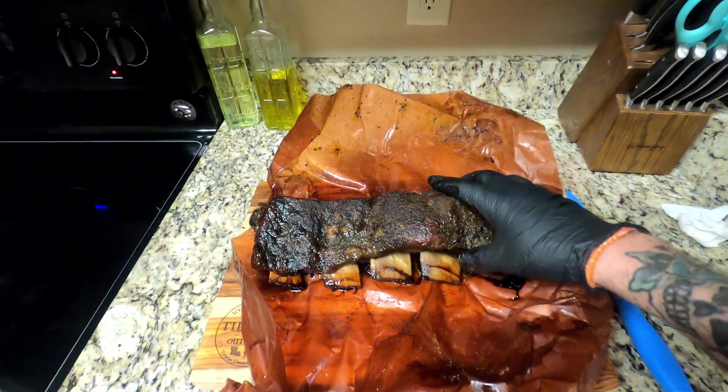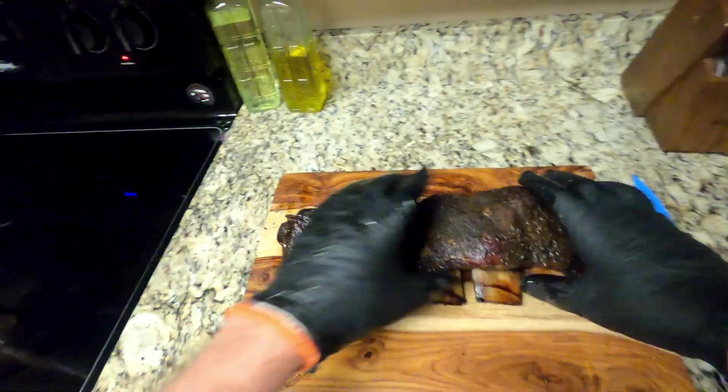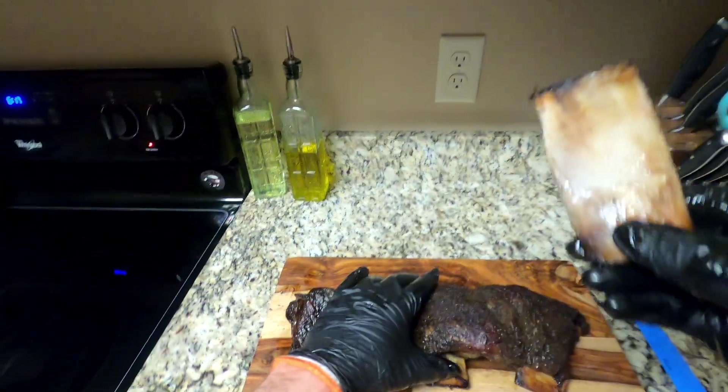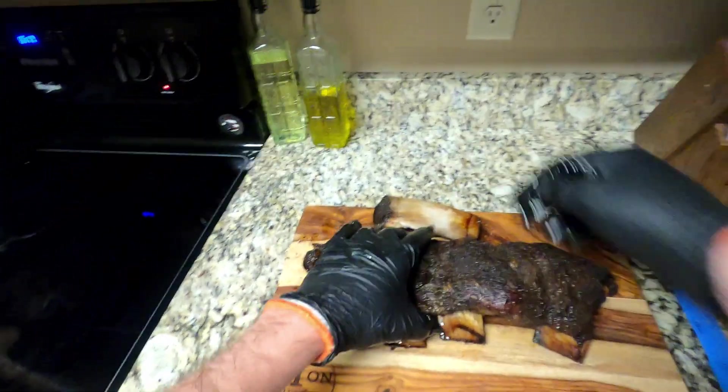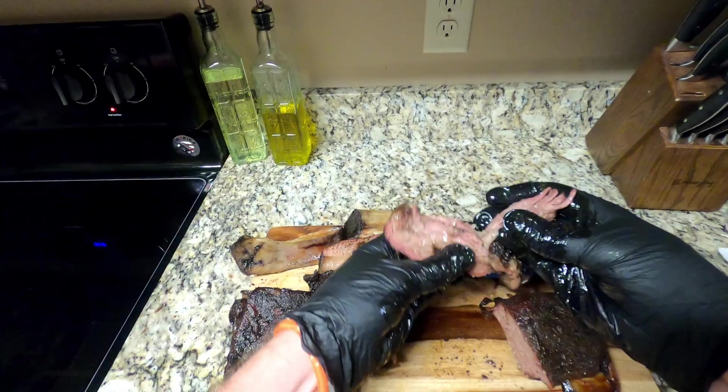Look at that bone — look how it just pulled off that meat. Feels juicy and tender. That's what you want to see right there. Pretty tender.